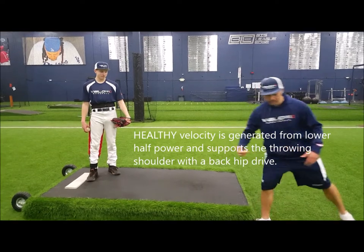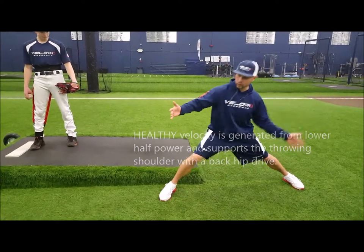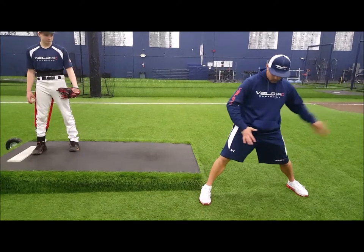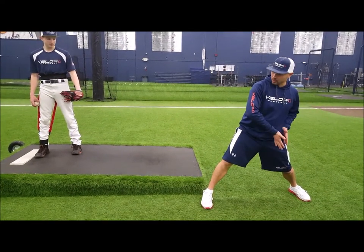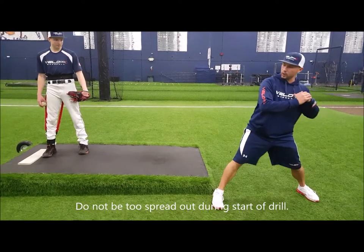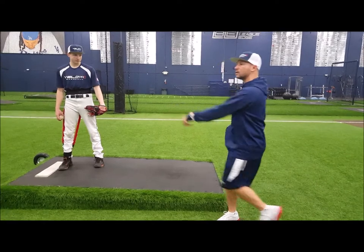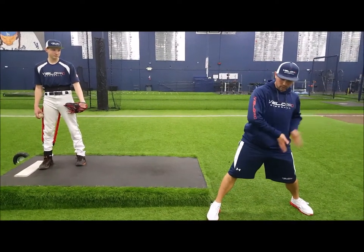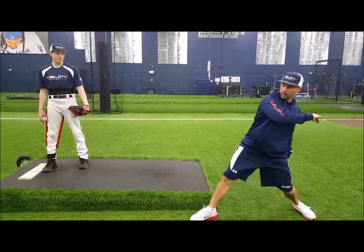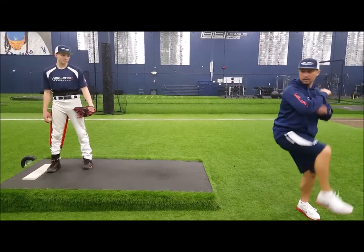It's a really simple drill. We're basically going to get into a three-quarter stride, not a full stride length, so that we have some support, and we're going to keep all of our weight on our back side right here. Then we're just going to come up, create tempo, land, and then throw. Our key here is making sure that our head stays over our back side all the way into foot strike right here rather than here.